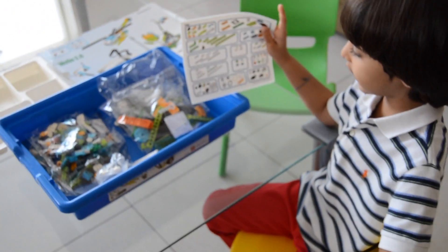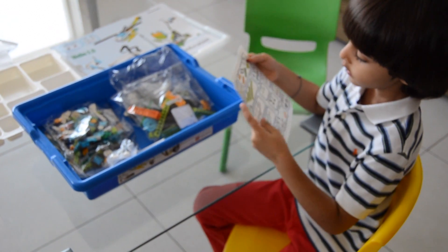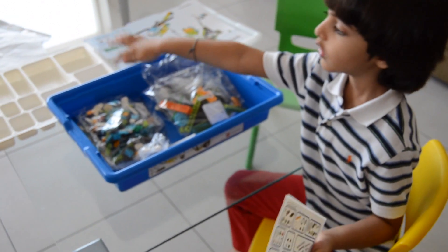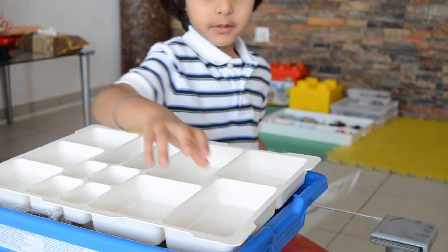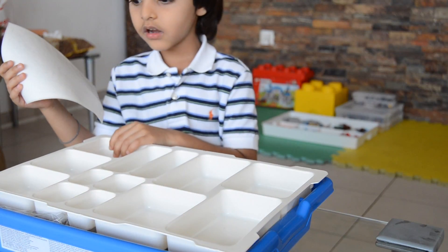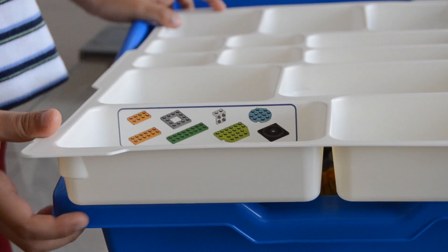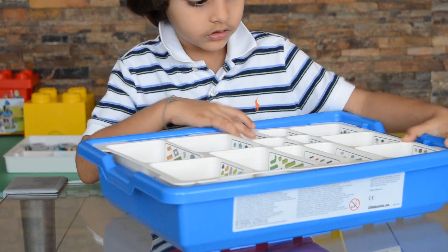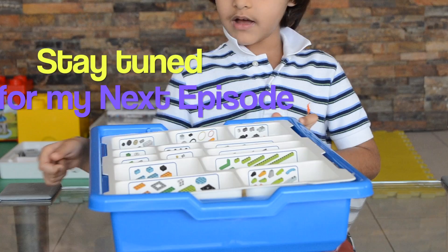And this is the sticker list. Remember, you cannot put these stickers down on the bottom of the sorting tray. You always have to put the stickers on the side so they're visible. Like this. When you're done putting the stickers, like this, we're going to bring it to the other end.